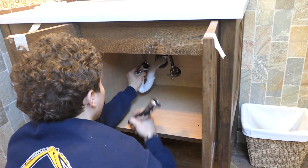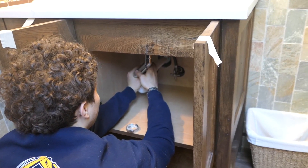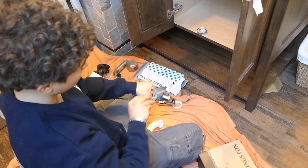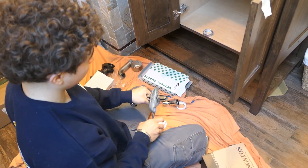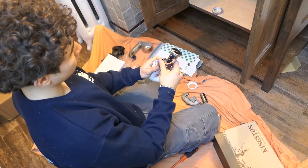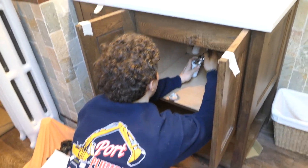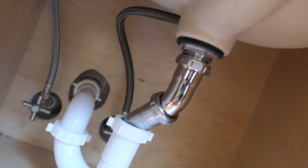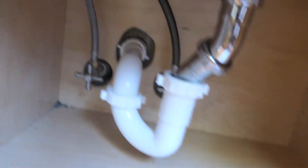Cut the first offset and figure out where you want it to go, then grab your next piece and figure out how much you have to cut off to make the offset work. This does take a little bit of practice. Make sure you tighten everything up good.